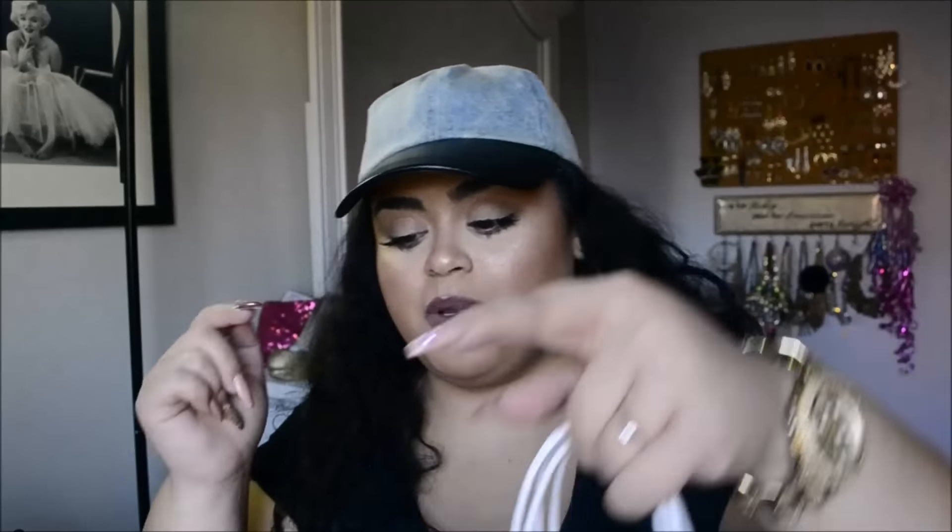Next is Bath & Body Works, because today was the last day to use your coupons and the last day for the two-for-$22 candles. I picked up a soap — the Eucalyptus Mint Gentle Foaming Soap. My mom got me a matching set for Christmas but the soap ran out. I love mint, and for $6.50 I think their soaps are really worth the money. The eucalyptus really relaxes you and the mint refreshes you.